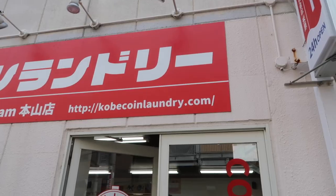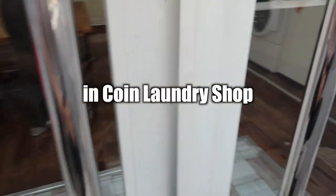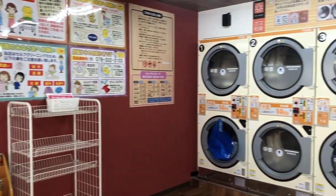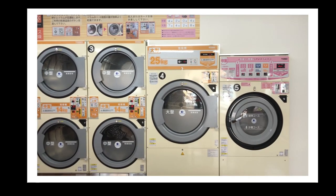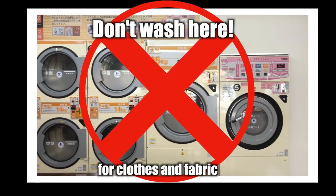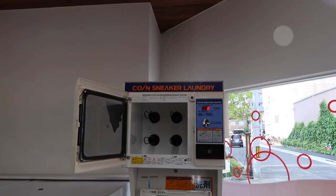This time I will show you how to wash your sneakers in the coin laundry shop in Japan. You are not going to wash them in a regular washing machine — that's for clothes and fabric. There is a specific laundry machine for shoes, like this one.